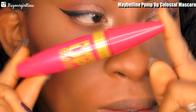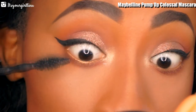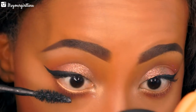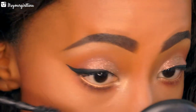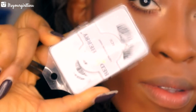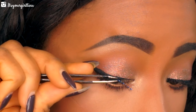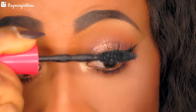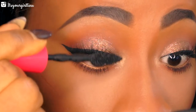Then I'm going to be applying some coats of mascara — this is Maybelline Pump Up Colossal Mascara — applying this to the top and bottom lashes. For my lashes, I'm going into Red Cherry Lashes in number 82, my absolute favorite lashes — they're awesome. Then we're going to use the mascara to blend my natural lashes with the false lashes.